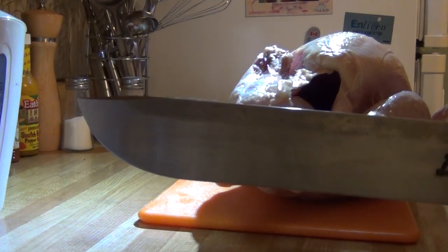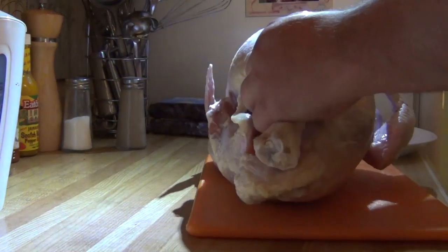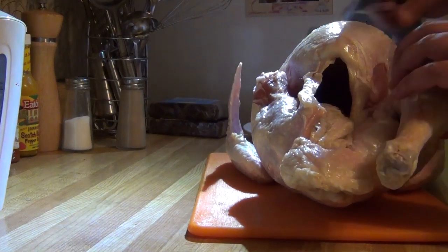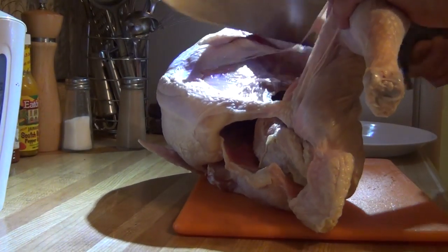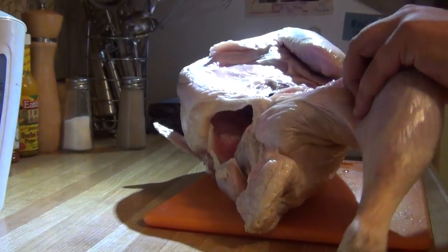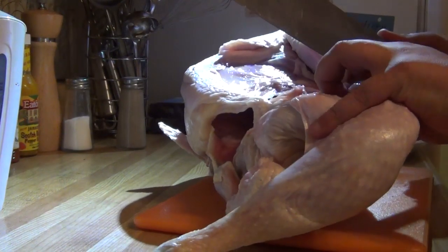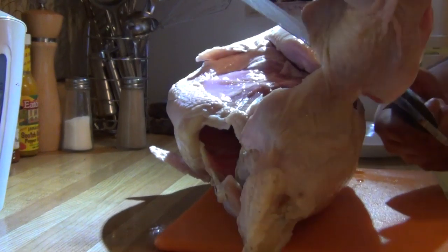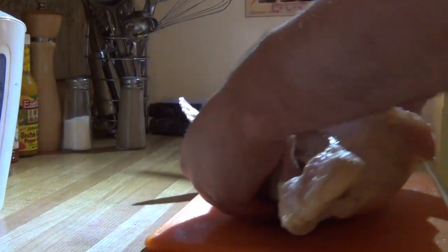Dan's blade is obviously not the ideal knife for this, but sometimes it's nice to have a bit of fun. And as long as your edge is nice and sharp, most of this is relatively easy.